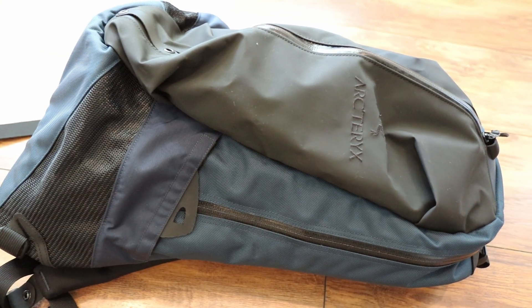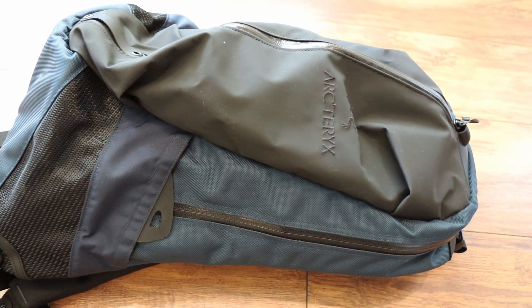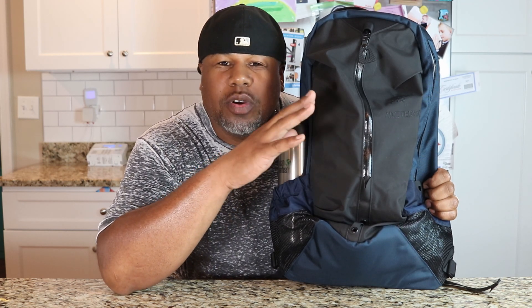This is the Arcteryx Arro 22. Let's talk about who this bag is for. This is an everyday carry style bag — 22 liters hits right there in the perfect carry size for somebody that just wants to take this for a day trip or take it into the office.